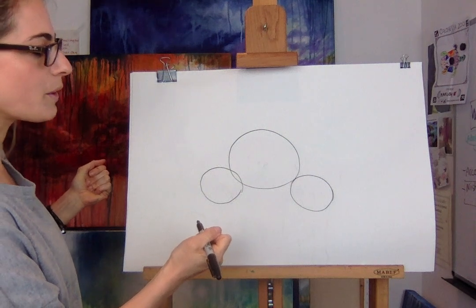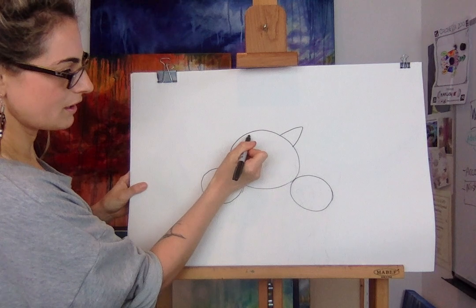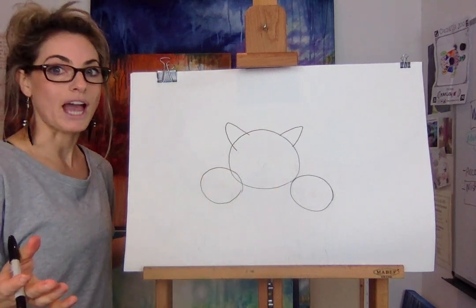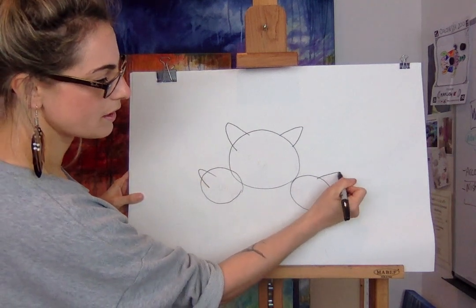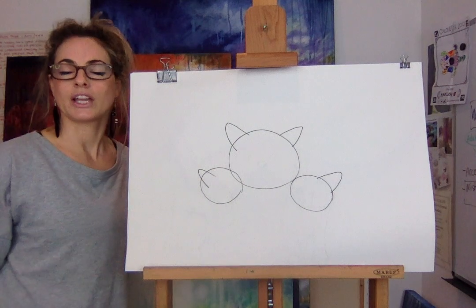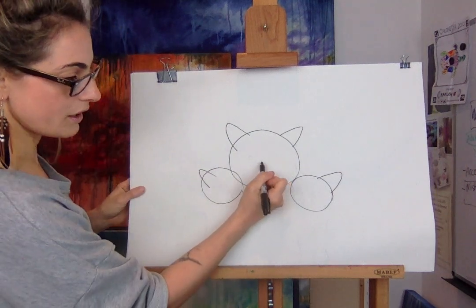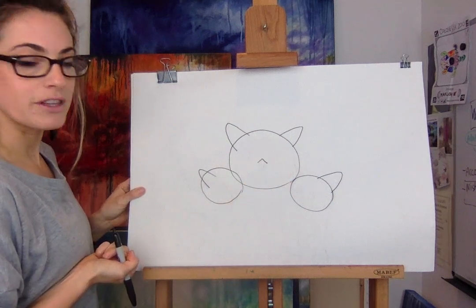Now we want to do the ears — one, two. Let's just do the ears on all the cats so we can get it done. One there, one there. Once we've done the ears, we're going to do the nose. We want to do a triangle in the middle of the circle.